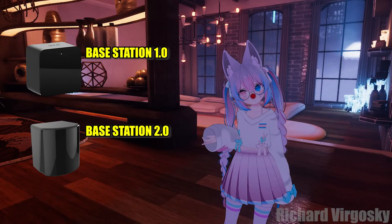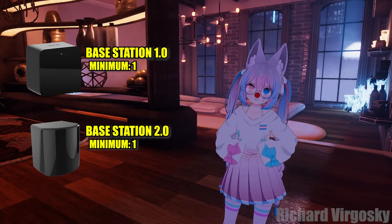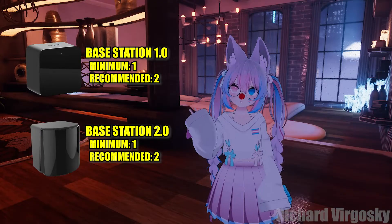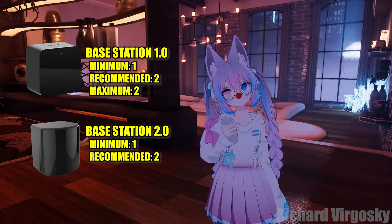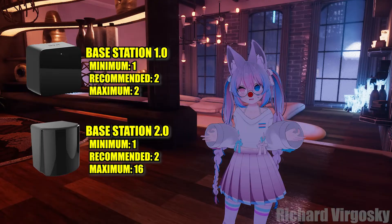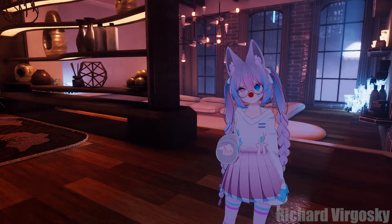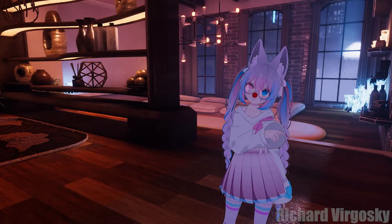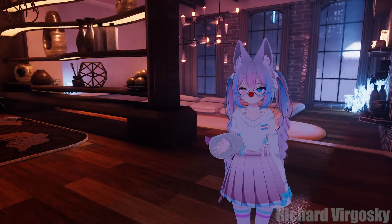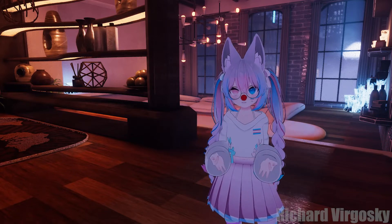So how many base stations do you need? While it is possible to use just one base station, which will only provide tracking on one side of your body, most users find two base stations sufficient for a standard room-scale setup. For base station 1.0 you can only use up to two base stations in total. Base station 2.0 supports up to 16, however each lighthouse tracking device can only be tracked by four base stations at the same time. Using more base stations makes sense if your play space has many obstructions or is simply very large, as more base stations can help eliminate dead zones.